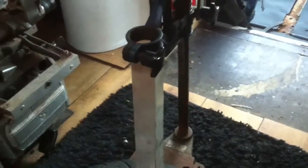Goodness me, I'll tell you what, that pillar drill has certainly earned its keep. It's done a lot of work for me.